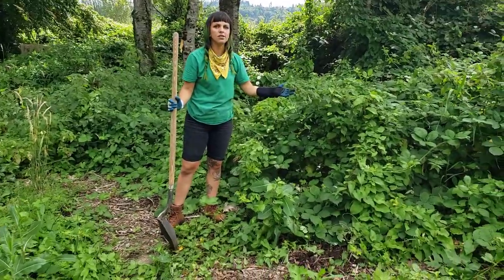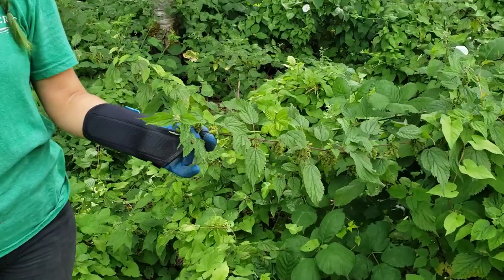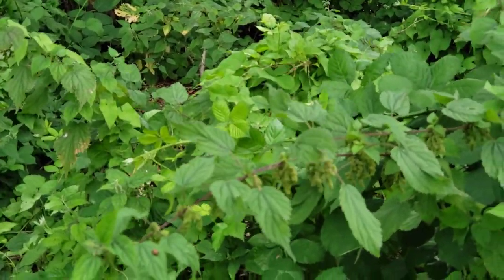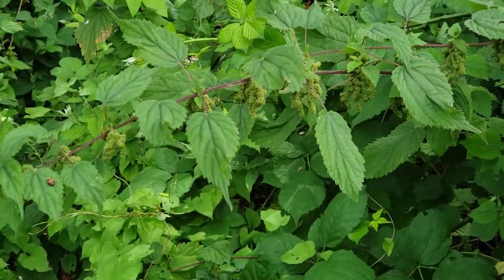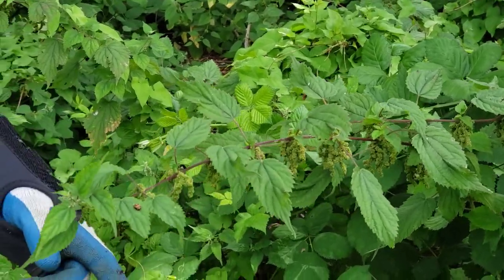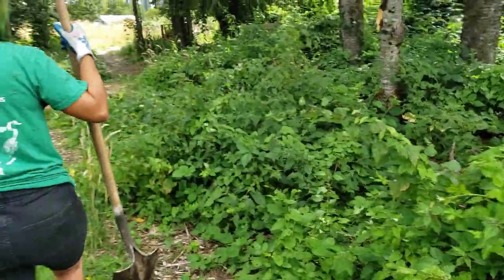While I'm looking for some reed canary grass, I want to point out stinging nettle. We don't need to get rid of it, but be careful because it hurts. If you see it and need to get around it, you can cut it back just to avoid hurting yourself. It has jagged leaves, flowers that droop, and a purplish stem.